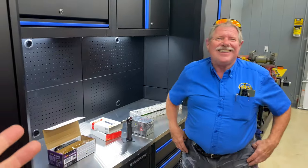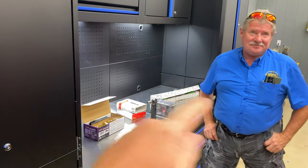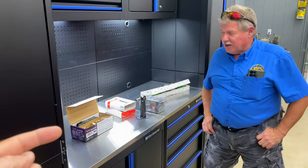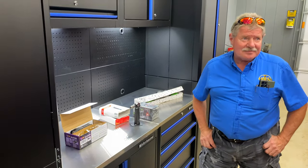Air conditioning in the shop is something everybody should have. Joe's got some cool new tools we're going to take a look at, so you guys stick around.